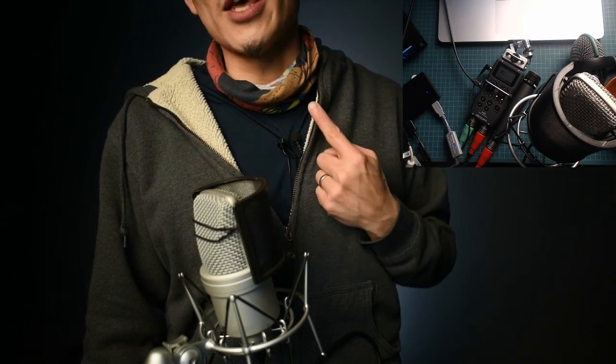One note for lavaliers: you want to make sure that your positioning is right for the person's voice. I have a pretty high-pitched voice, not a lot of bass. The SmartLav Plus does have a good bass and mid response, but I do like it facing up toward my mouth to get more of the high-frequency range. This microphone has a little bit of noise if you move your shirt — you'll hear rubbing against the windscreen.